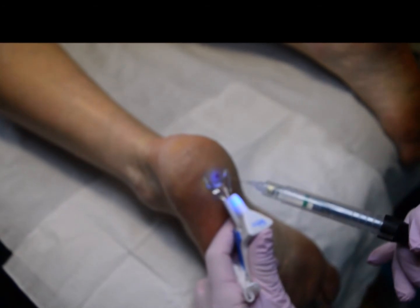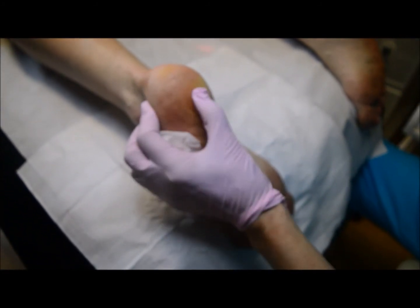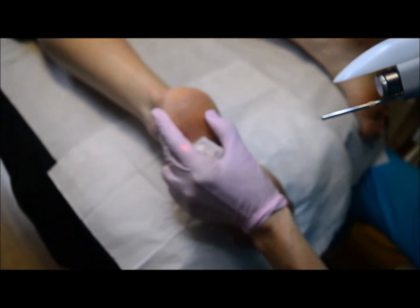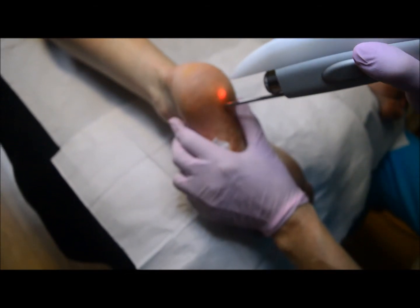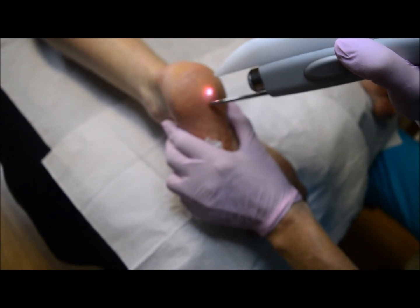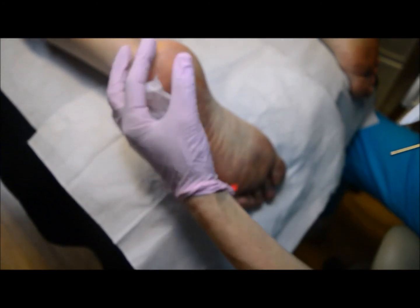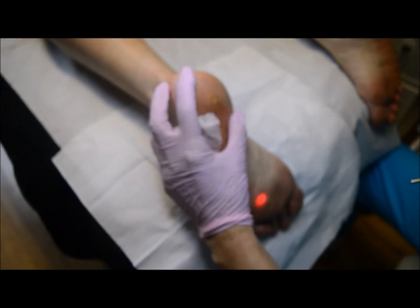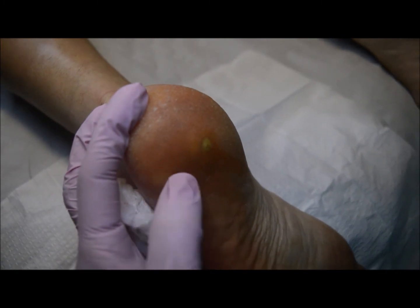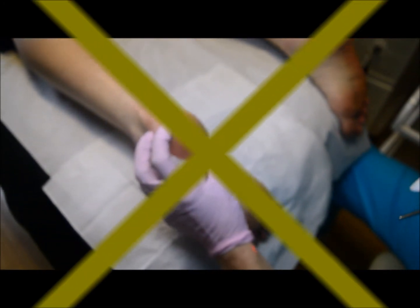I'm going to put half a cartridge of mepivacaine plain in there. Now we've got this area nicely anaesthetised. Normally when I use the NDAG laser I would do a tibial or sural ankle block depending where the nerves innervate the foot, but we directed the injection targeted straight into the verruca, so it should now be nice and comfortable. How are we up there? Feel a little bit going on? But how did that compare to the Swift? I didn't swear. And now you can see it's nicely white — that's all I need to do today because there's enough energy in there. We've got the additional chromophore of the anaesthetic in there, so it will heat up nicely.